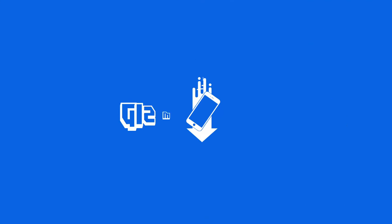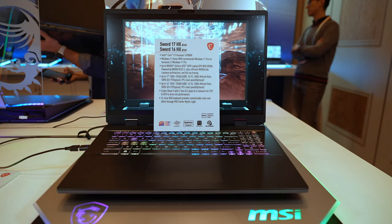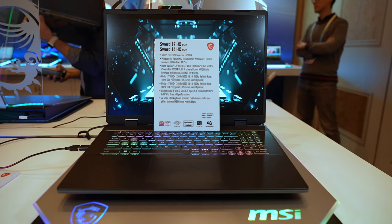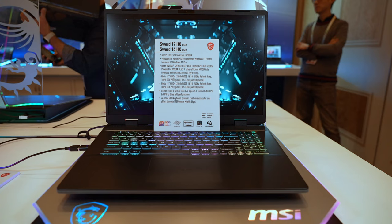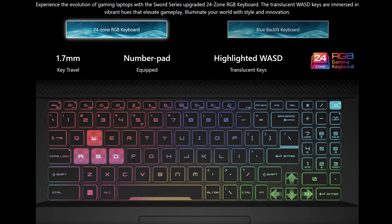The MSI Sword 16 and 17 HX is very similar to the MSI Crosshair 16 and 17 HX — it's basically just a few design motifs that are different between the two laptops. They have almost identical specs on the inside with a 24-zone RGB system.